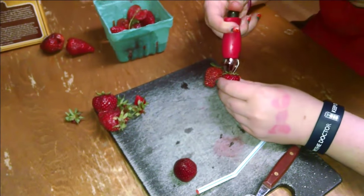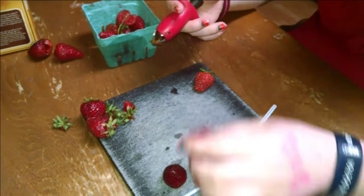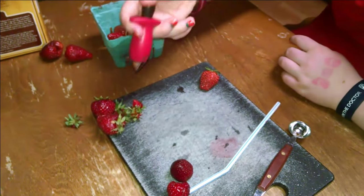It all depends what you want to do with your strawberries though. Which tool do you think is the funnest? This one — that's the funnest tool. Maybe the straw; the straw is kind of fun too.